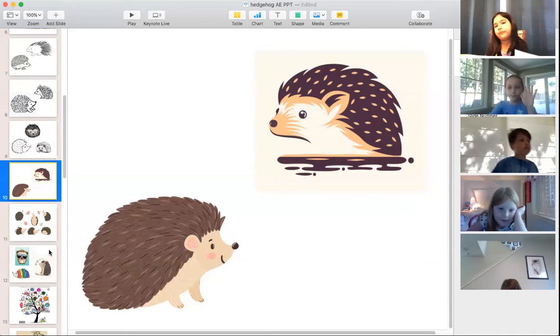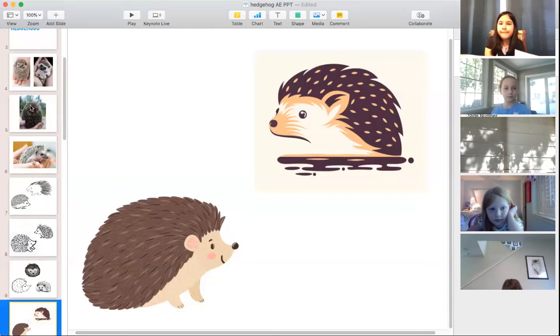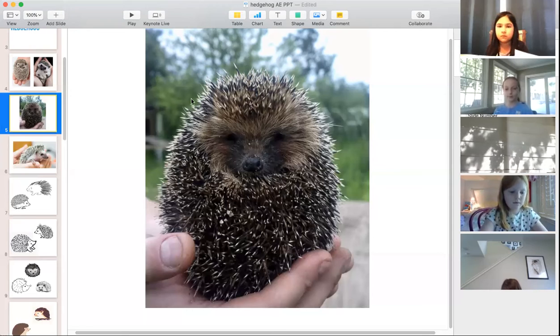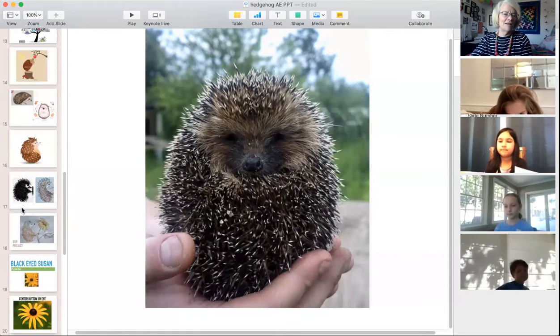Emma likes the second photograph — it's just really cute. The spikes are white at the very tip and dark at the bases, but we won't have to replicate that because it's too complicated. Anyone else want to share? Then we are going to get cracking.